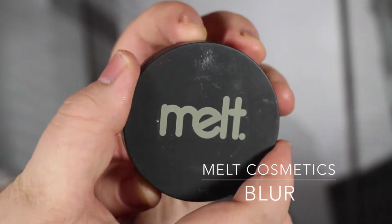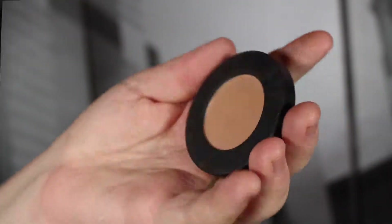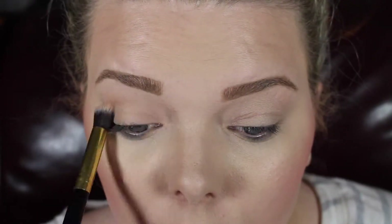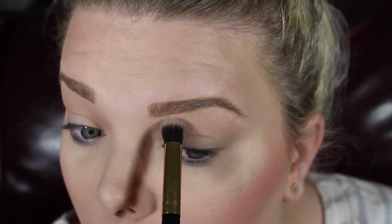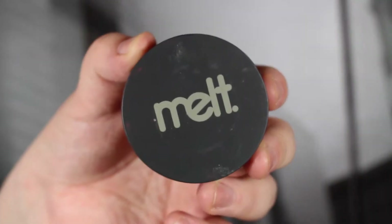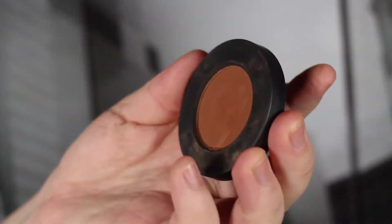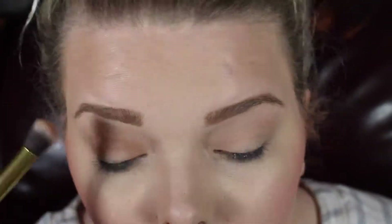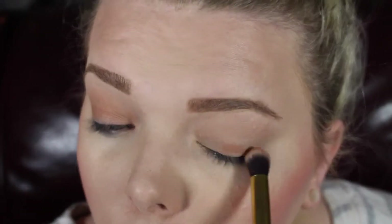Now we're using Melt Cosmetics — this is "Blur," which is like the perfect blurring shade. I don't even call it a transition color anymore, I call it a blurring shade because of this color. Then this is Melt Cosmetics "Unseen" from the Dark Matter stack — it's that perfect mustard camel brown, a disgusting color but it's amazing for the eyes. I'm popping that all over the lid and blending it into the Blur shade.